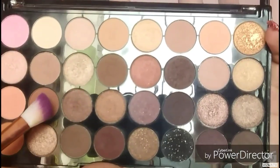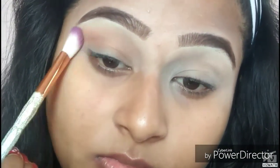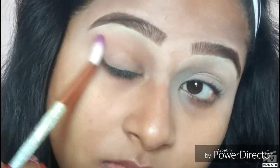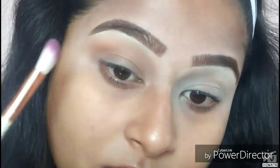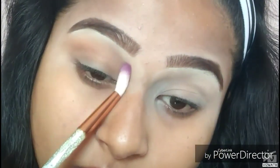Taking the Savannah Colors palette, I'm choosing a brown shade and blending it on my crease and a little bit above the crease. This color will help other colors to blend very nicely — it's a perfect brown color for your transition and crease.